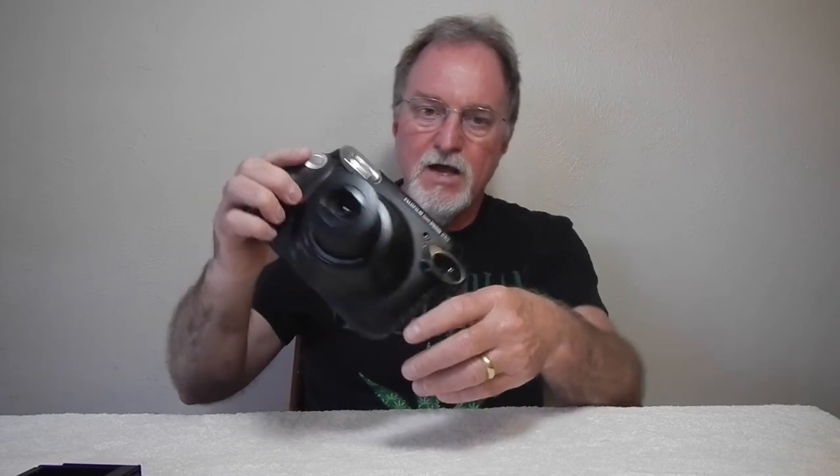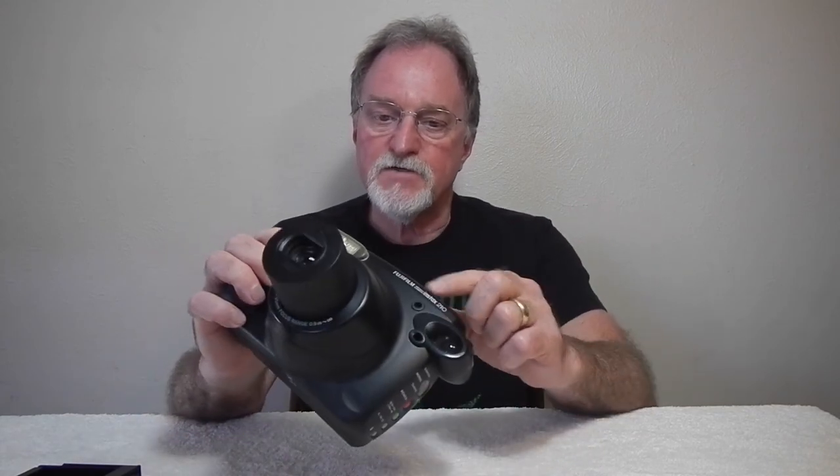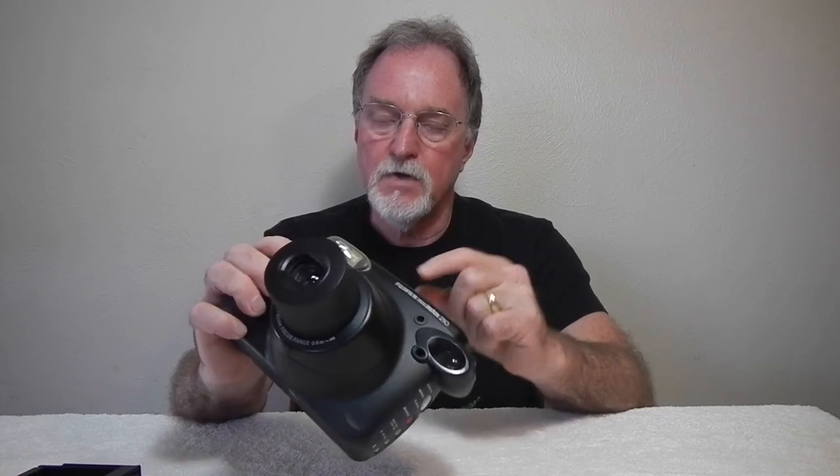This one was dropped or something — you can see the glue job, and it's missing a trim piece. Luckily the felt is still good, so it stays light tight. I tested it with a partial film pack that had been in the fridge for a while, so I'm not sure if I have a roller pressure problem or if the developer goo was just dried out. I wanted to run through this camera even though it's not in great shape.